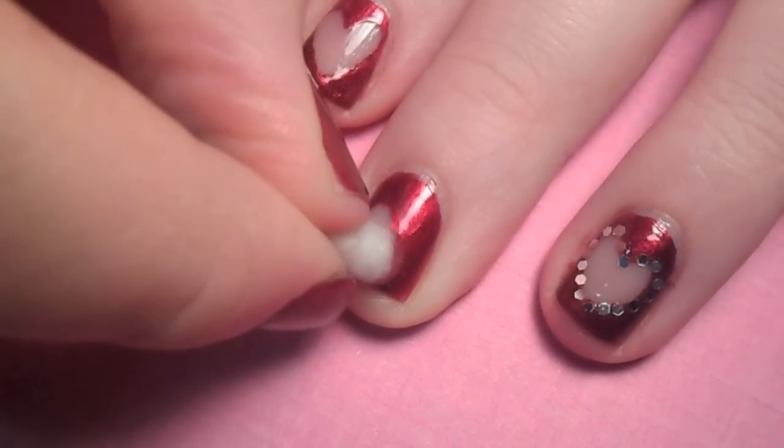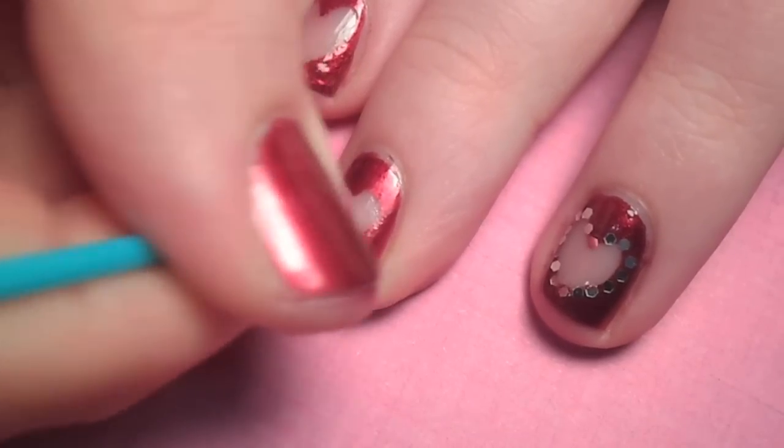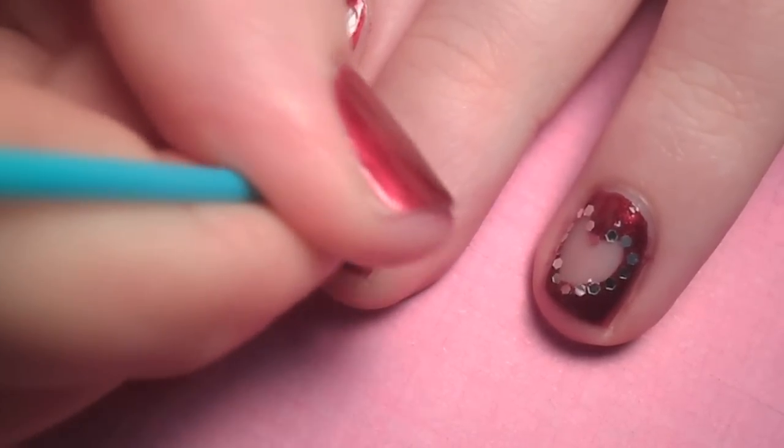Start with the middle of the heart and carefully create the two curves and the point. Don't worry if it's not perfect — you can always fix it with a little bit of the original polish.